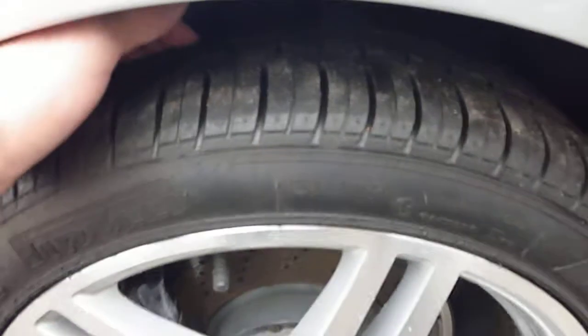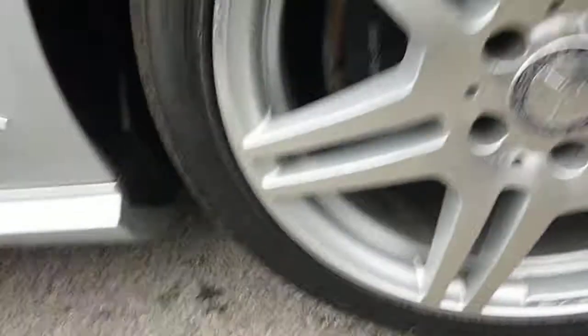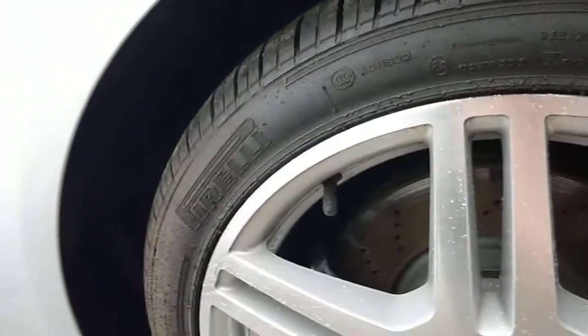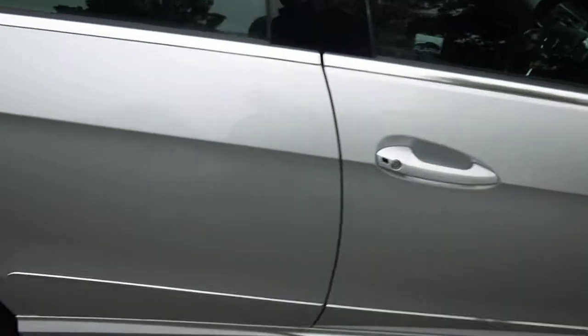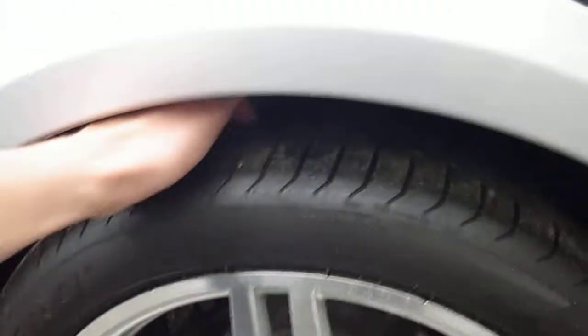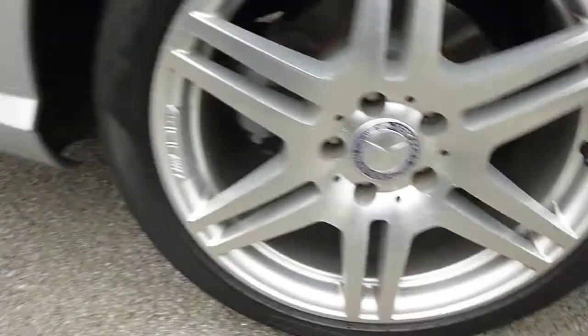Near side front, five to six mil on the tread, no marks on the alloy wheel. Offside rear, three to four mil of tread — tidy alloy wheel, no scuffs or marks on them.